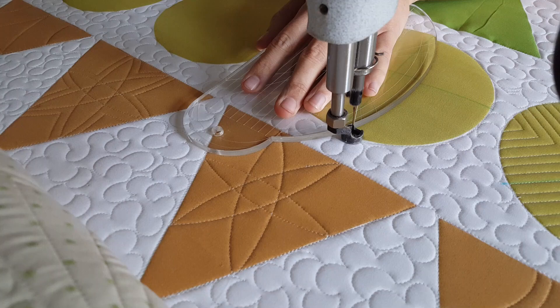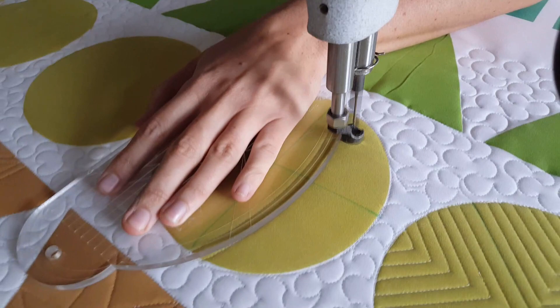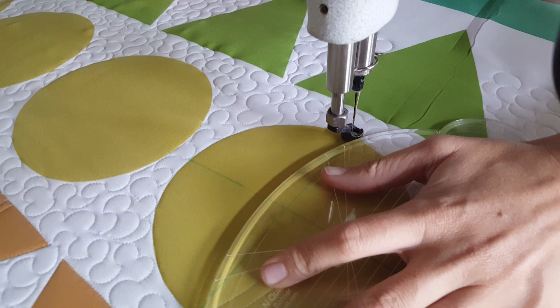I'm going to stitch a curved line using the largest curve on the 4-in-1 machine quilting ruler up to the top. From there, I'll move my ruler over a quarter of an inch, stitch along the ditch moving over just the width of my ruler foot, and then stitch back down to the bottom. I'll repeat this one more time, stitching a total of three lines.